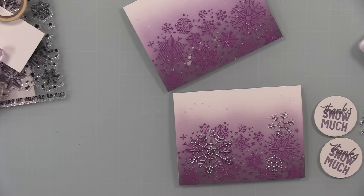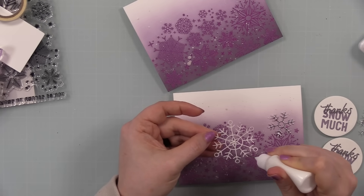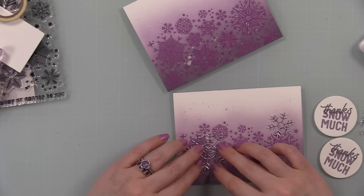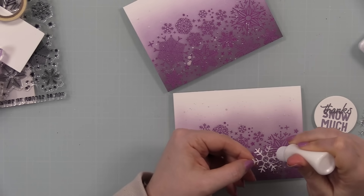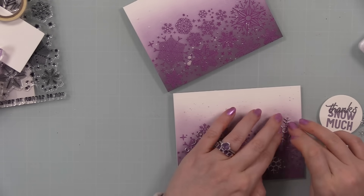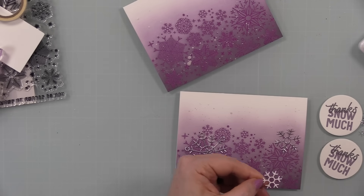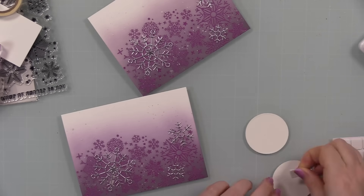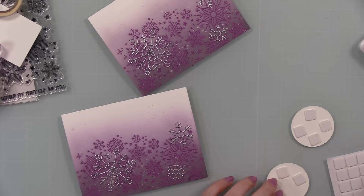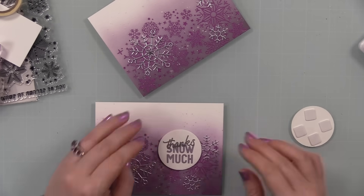Then I used the Harmony Snowflake die set that came in the kit and die cut some of that matte silver cardstock. I adhered the die cuts with little dabs of craft tacky glue from a precision bottle — just tiny dots of glue is all you need. I let the splatter dry first, which didn't take long, then adhered those little snowflakes onto both card fronts. Once those were in place, I popped the sentiments on with thin foam squares to give them a little dimension.